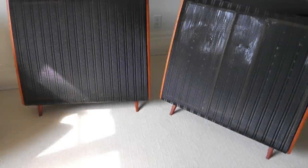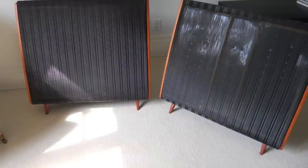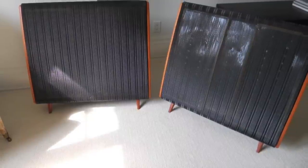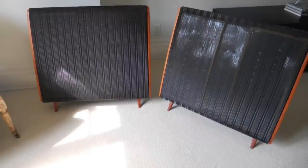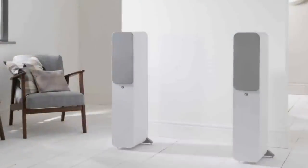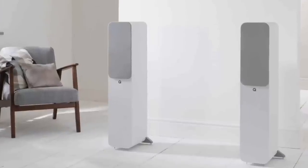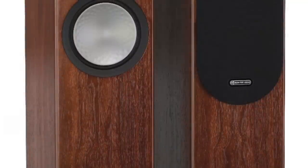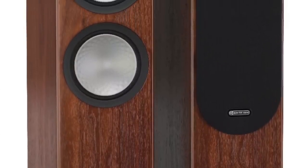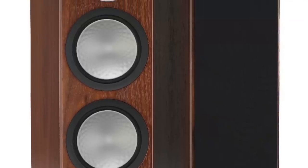How does it compare to other speakers? It doesn't have the mid-range reach of my Quad 57s, but they're electrostatic — a specialist item in mid-range terms — and the 57s really don't have the bass performance of the Concept 50s. The Concept 50s' mid-range performance is very good indeed for a boxed speaker. The cheaper Q Acoustics 3050i speakers are excellent for their price, but they don't have the maturity and rich mid-range sound of the 50s. And speakers like the Monitor Audio Silver 300s don't have the same control that the 50s offer. You can really trust the Concept 50s.